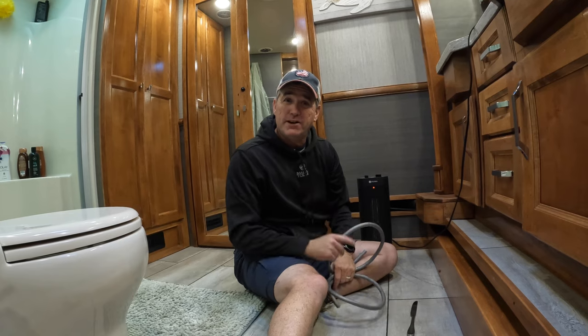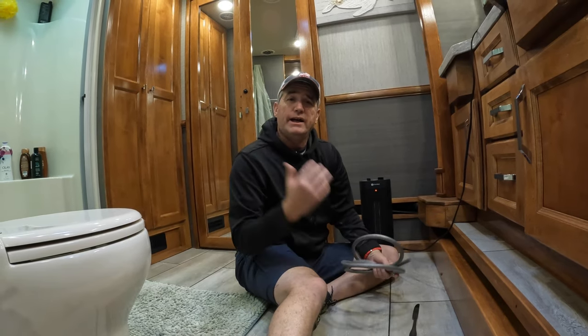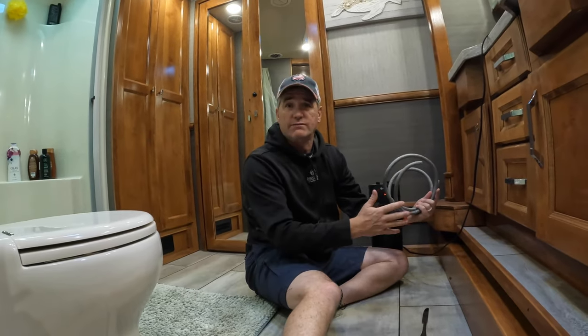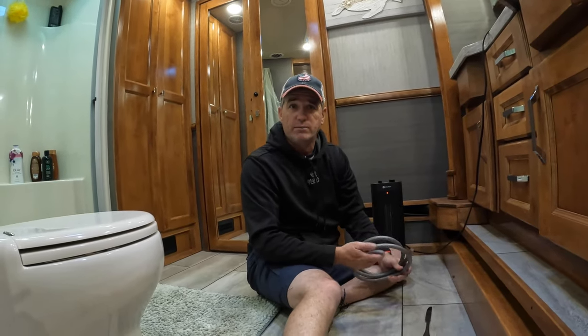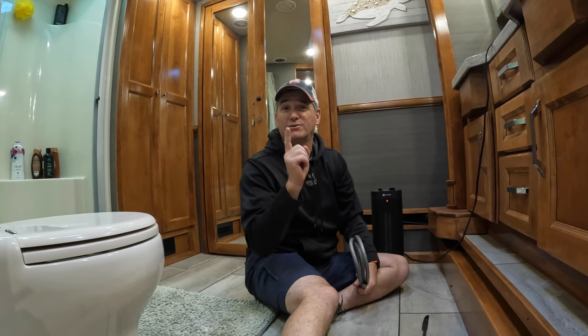What we'll talk about on the next video is skirting — what type of skirting we use, whether you use vinyl or styrofoam, and why. Stay tuned for that. If you guys have any questions, hit us up down in the comments. Have a great day, and see you next week!